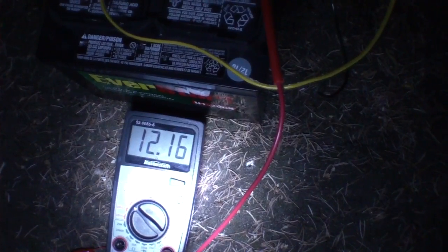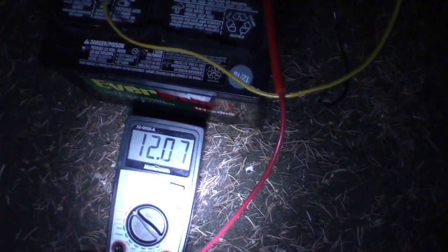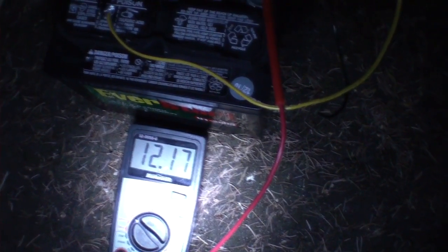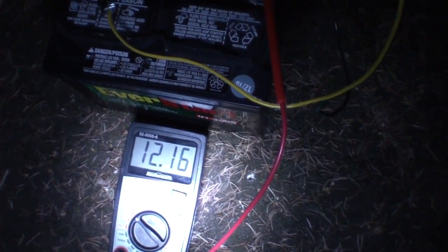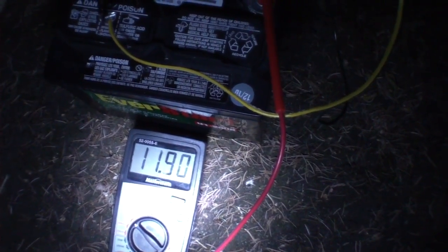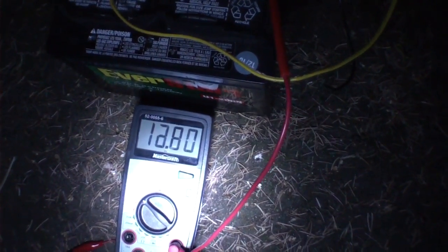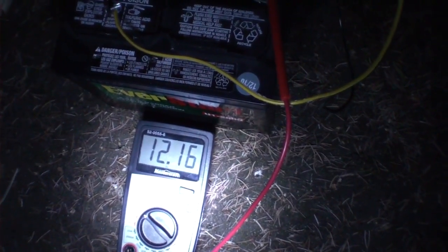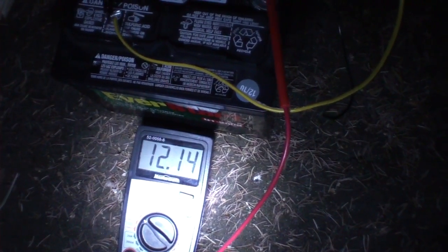I don't think it's charging — I think it's depleting, but it's kind of all over the map. I've seen it dip into the 11V range where it wasn't even doing that a minute ago. So I'd say it's definitely not charging, but we'll see in the morning what happens. Interesting circuit anyway — you look at it.